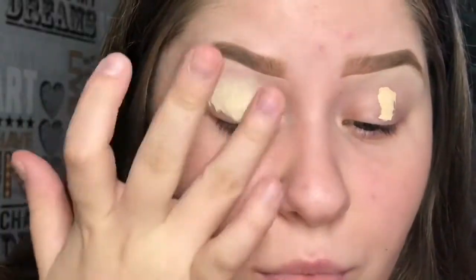For concealer, I'm going to be using the new Essence Camouflage Concealer — the Healthy Glow Concealer — and it says it's waterproof. I'm just going to put some of this on my eyes to prime them. This concealer is really medium to full coverage, quite thick, and I really like it. I'm also going to see how it works under my eyes on the face. So for eyeshadows, let's get started!